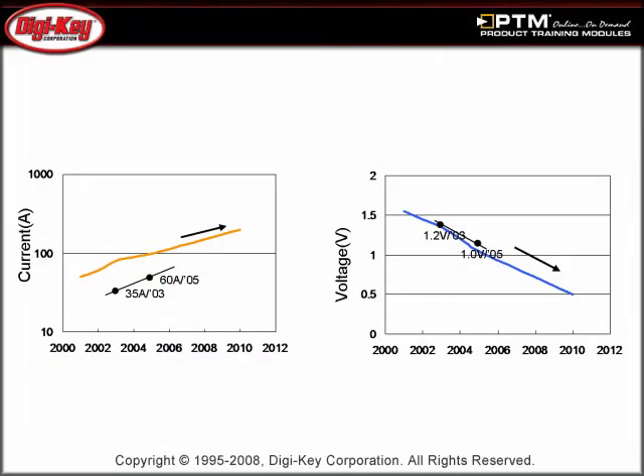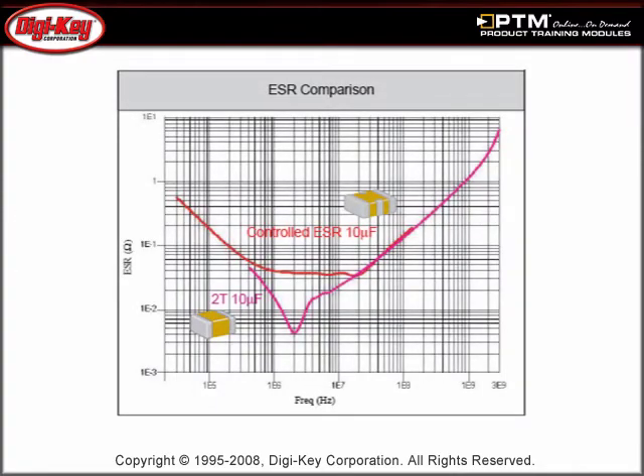Learn about processor trends such as increasing speeds, increasing current draw, and decreasing voltage, and how these require more stringent noise specifications than past processors.